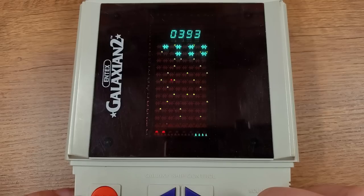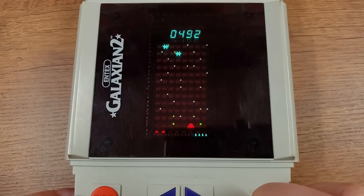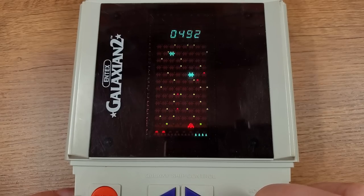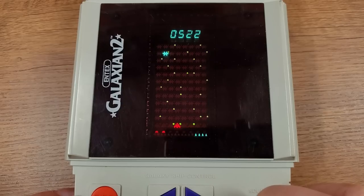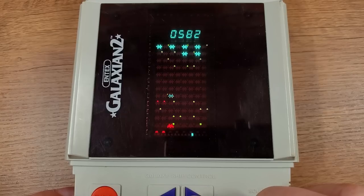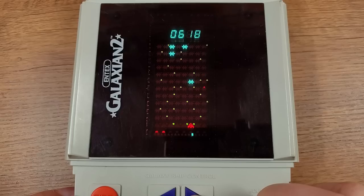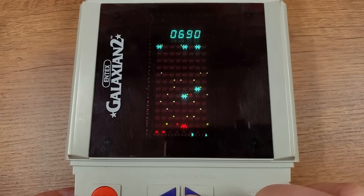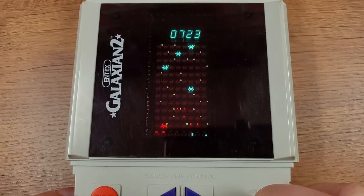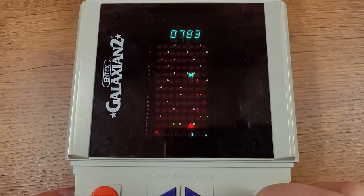Now, the score can only go up to 9999, at which point it will roll over. I seem to recall in my youth I gave it a good run — I'm not sure I ever actually rolled it over, but I know I got up into the three or four thousands at least. It gets progressively more difficult, but because it's so formulaic and has a limited number of things it can do, the difficulty can only get so high. Then it kind of becomes a question of whether the batteries can last long enough for you to get a high score. I'm doing kind of a bad job of losing here, so let me let my ship get hit.